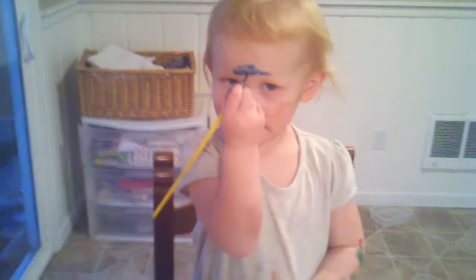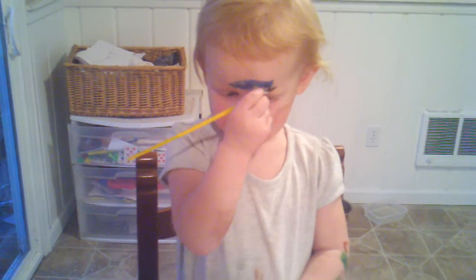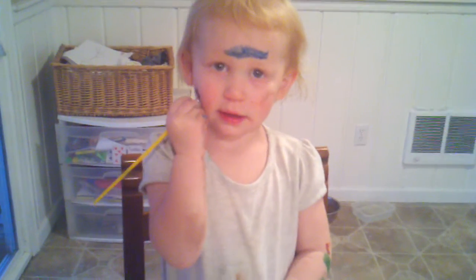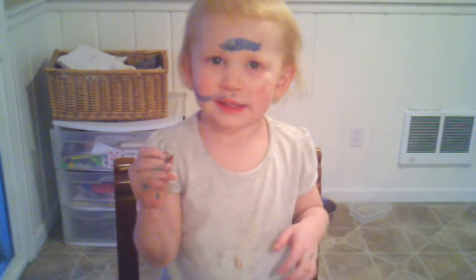Oh, pretty. What other colors do you want to paint on your face? Like, yellow. You are so pretty. What about your cheeks? Yeah. Nose. Oh, nose? Okay.